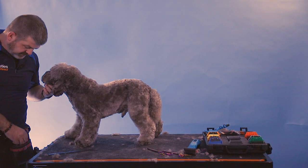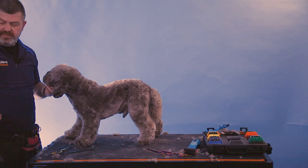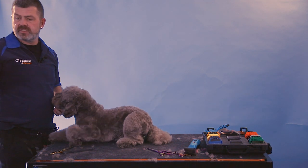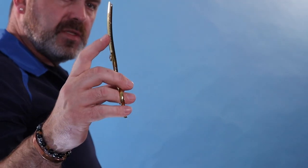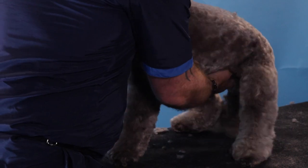Now I'm going to use a curved scissor — a little curved chunker. These are the Designer Dog ones and they're just a slight curved chunker, a small curve, which is great for anything you want to round off.